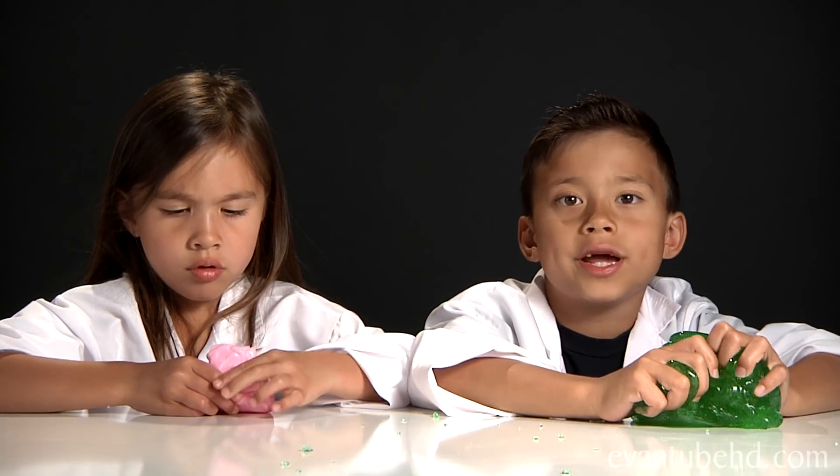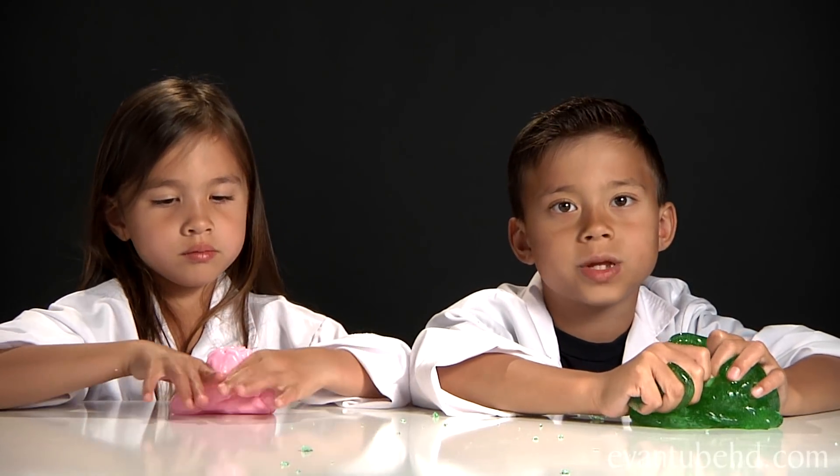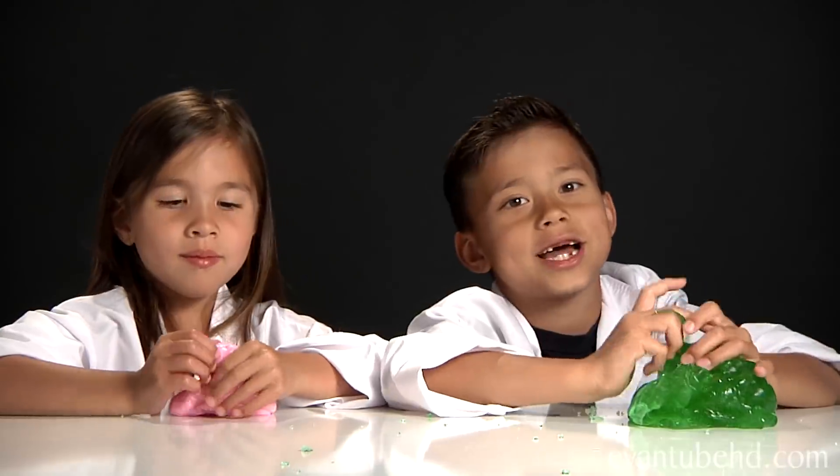So that was our slime video and I hope you guys liked it. Have fun making your own slime! See you next time, bye.